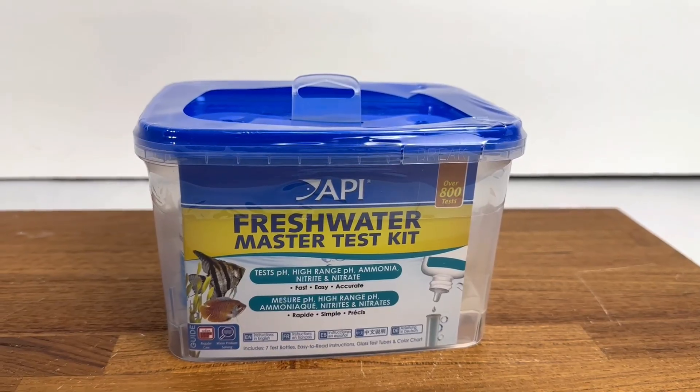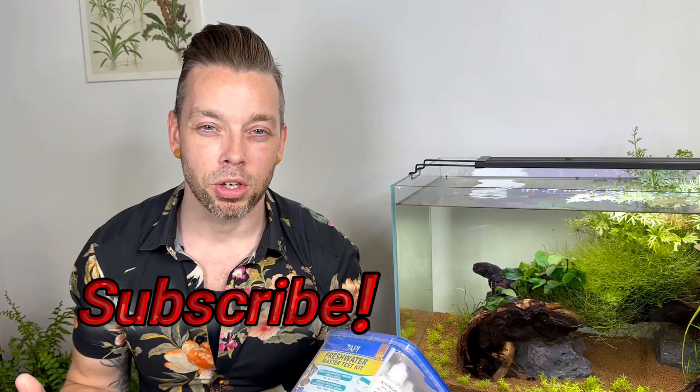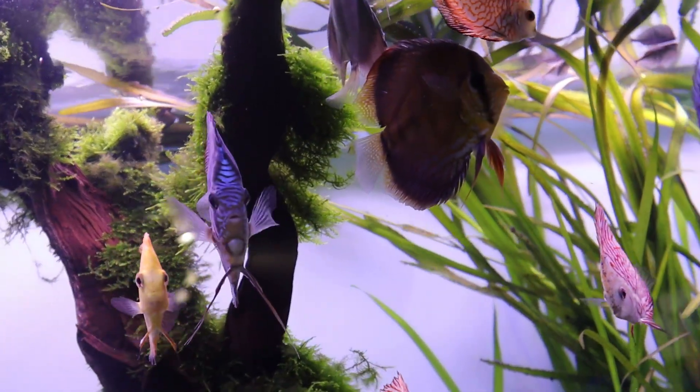The third thing we're going to need is our test kit. We're going to be testing for ammonia, nitrite, and nitrate throughout this process. In future videos, we'll go through exactly how to use each one of these tests so that you can be sure you get accurate results. The last thing I highly recommend, which will make this process faster and easier, is plants.